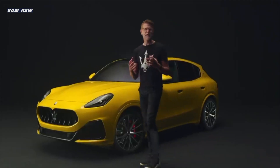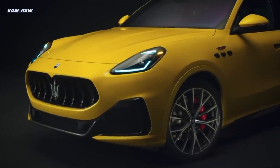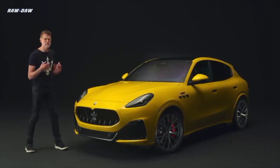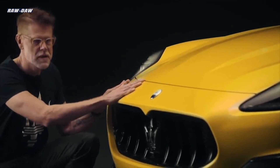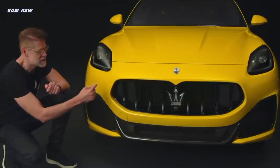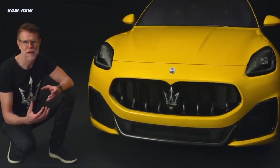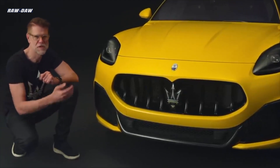Let's start with the exterior of the Maserati Grecale. You'll see right away on the front that it resembles the face of the MC20 supercar, with its low-mounted grille and high-mounted headlights. The philosophy applies pure sculpture to the upper part of the grille, while the lower part is the engineering area — all about functionality, aerodynamics, and performance. This is the grille of the Maserati Grecale, though in the studio we prefer the term 'frame,' because for us it is the frame of the real face of Maserati: the Trident.